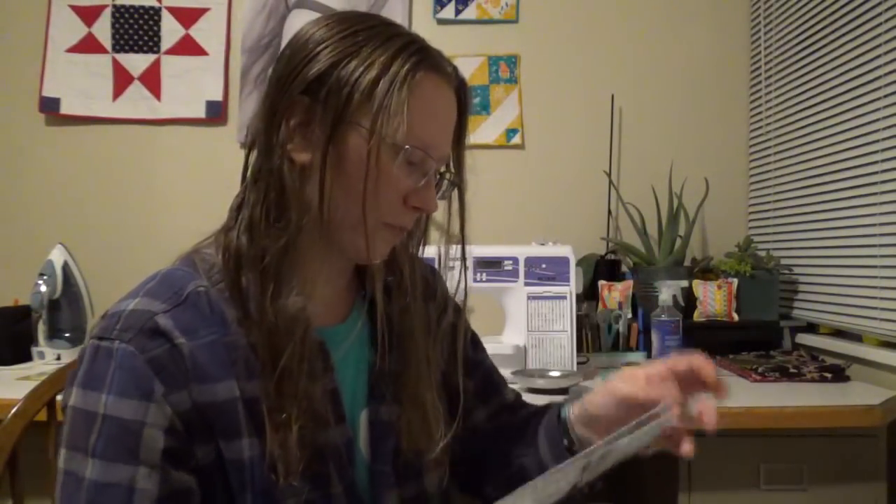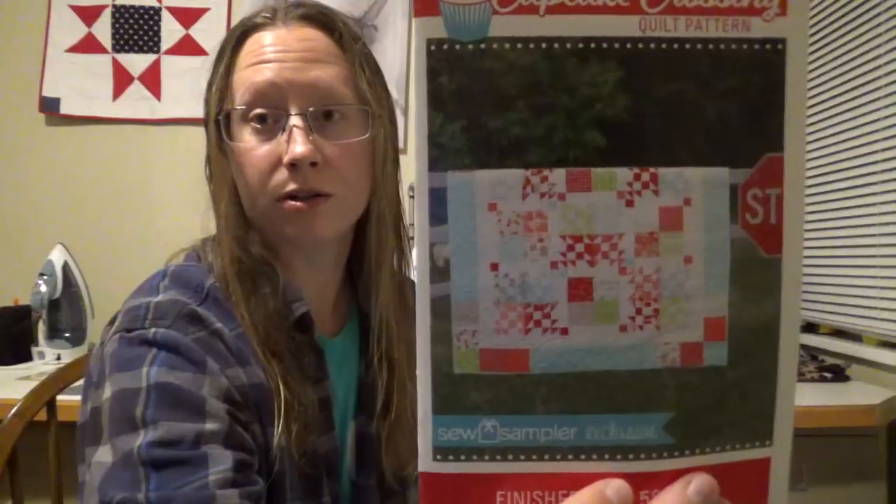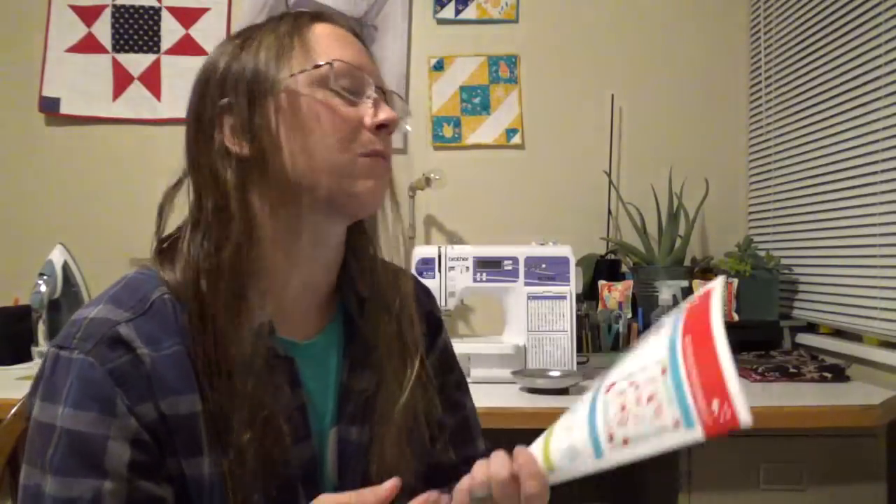So we've got the box and the fabric. Our Cupcake Crossing is our quilt pattern of the month, and this is what we use our two vintage charm packs for. It's not quite a sampler quilt but it does have two different blocks, which is kind of fun. The finished size is 50 by 50 inches.